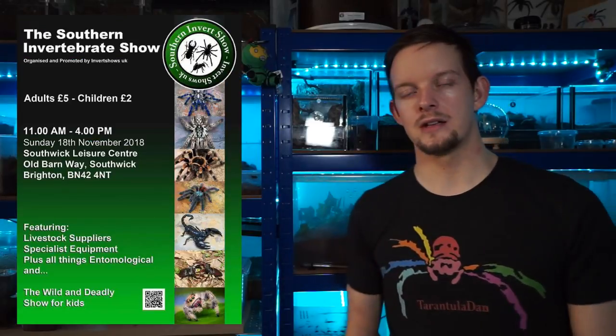Hey everyone, Tranter Dan here. I hope you're all doing well today. So very quickly before today's video, up here will be some information for the Southern Invert Show hosted by Invert Shows UK.